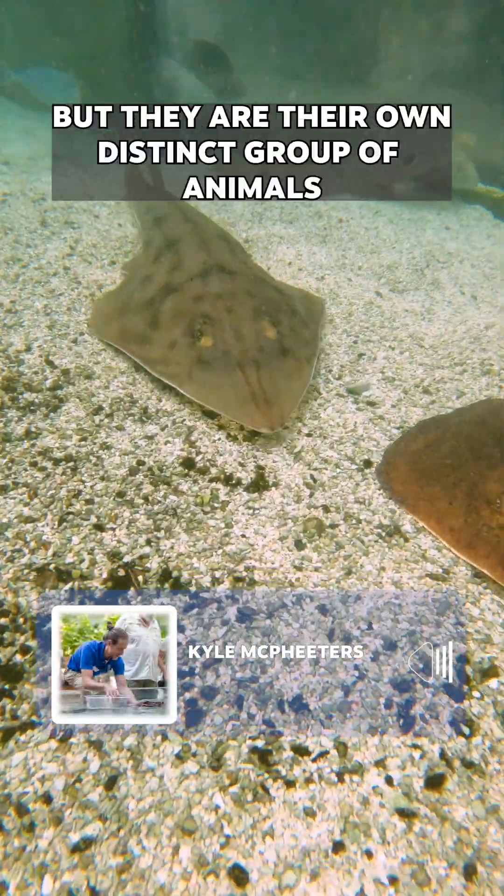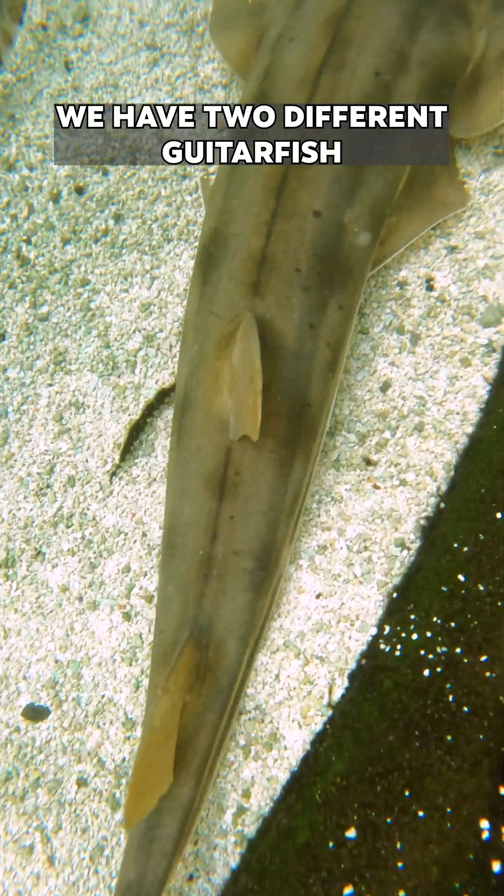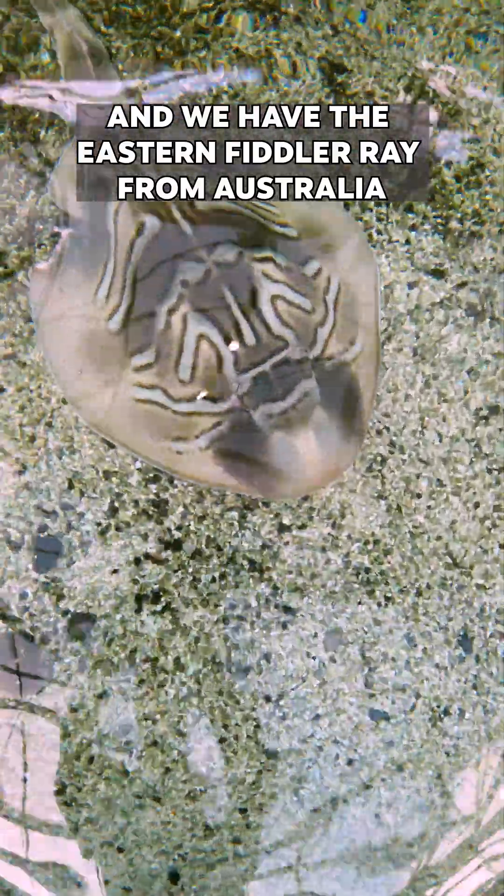Guitarfish kind of look like a cross between a shark and a ray, but they are their own distinct group of animals. We have two different guitarfish: the Shovelnose Guitarfish from California and the Eastern Fiddler Ray from Australia.